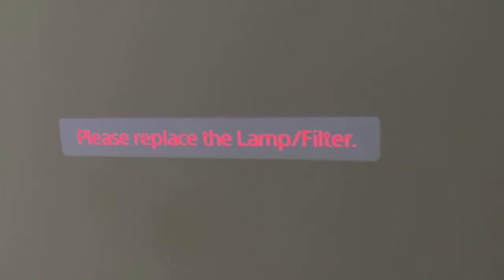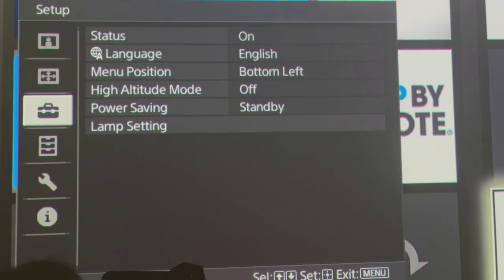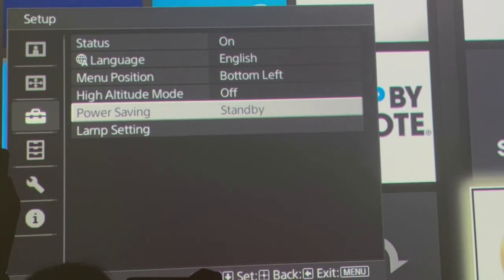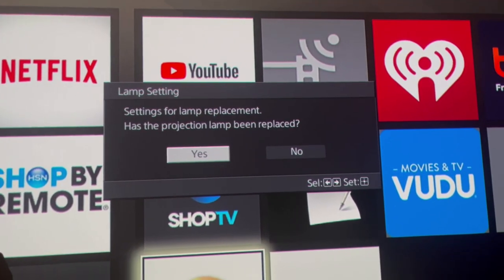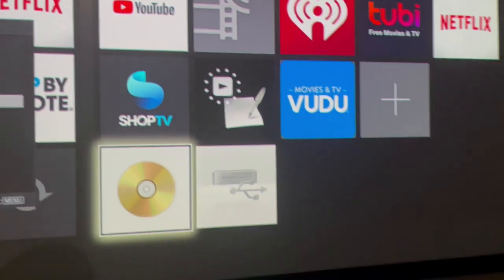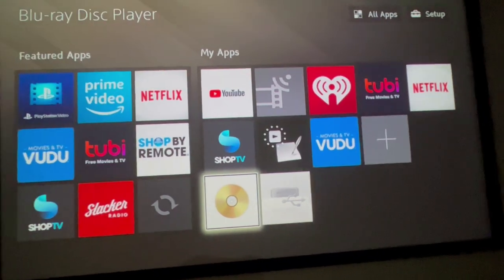Once you have your new bulb installed it'll say 'please replace your filter' in red lettering. You have to reset that. Here's how: push Menu on the remote, go down to the suitcase icon, then go over to the right, go down to Lamp Settings, select it, and that screen pops up. Move it over to Yes and push OK. Resetting that will remove the lamp and filter pop-up from the bottom of the screen, which is why replacing the bulb and cleaning the filter at the same time is a good idea.